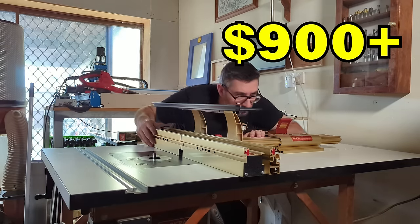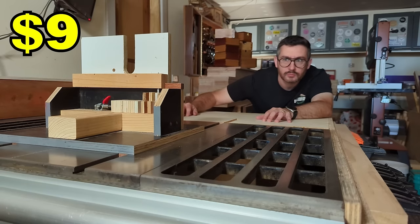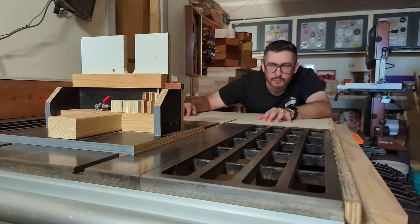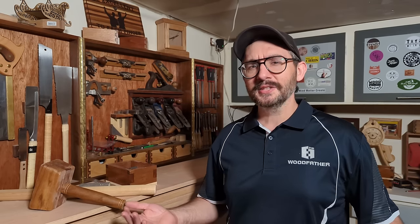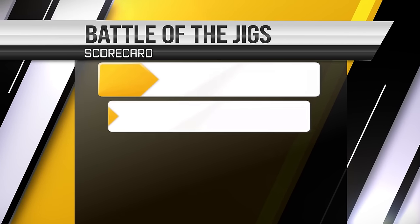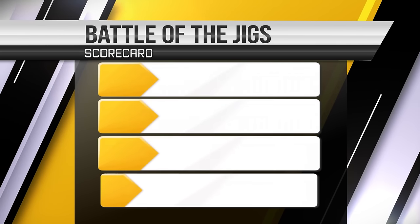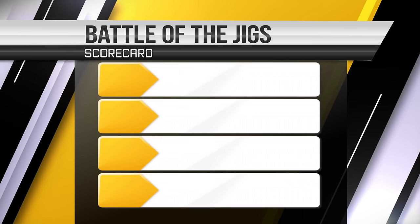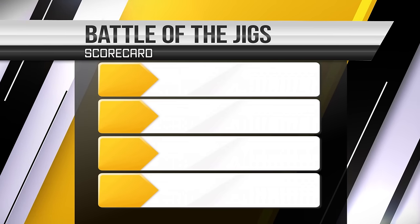So it got me wondering, who would win in a battle of box joints? The $900 Incra on the router table or the $9 Woodfather's jig on the table saw? At the risk of embarrassing myself and my design and never selling a copy of my plans ever again — let's find out. If we're going to have a challenge between jigs, we need to find a way of ranking them. So let's build a scorecard.